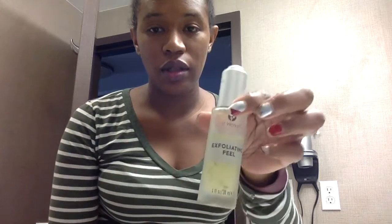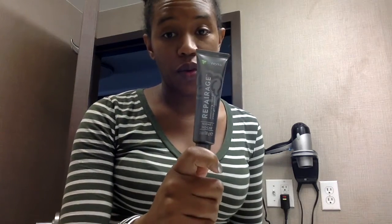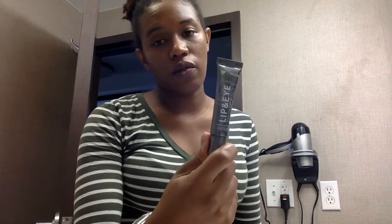This is going along with the rest of my facial challenge that I'm doing: to wash my face twice a day, utilizing the cleanser to do an exfoliating peel twice a week, to use toner, and to moisturize at night with Repairage, during the daytime with Preventage, and then for my lip and eye.